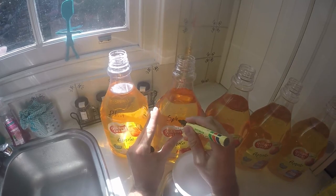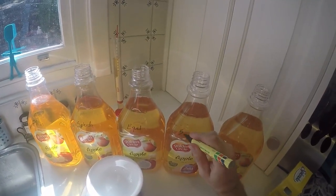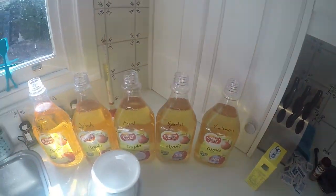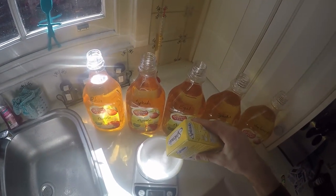I'll write the labels on them. That one says plain, this one's with Splenda - one of the sweeteners, this one's Equal - the other sweetener, Splenda Plus where I'm going to put more Splenda in, and this one's Vanillamon - a word I made up that means vanilla and cinnamon. So let's get started.